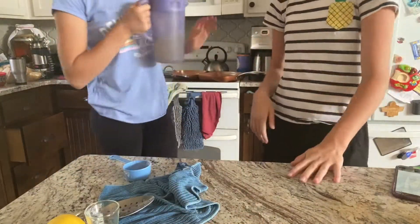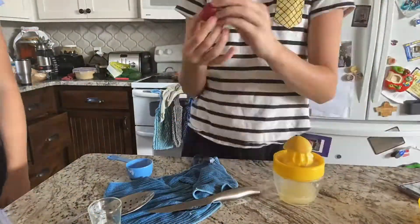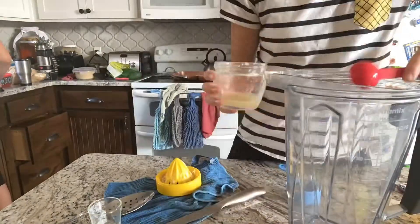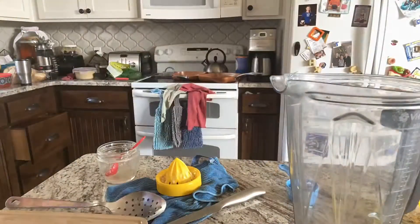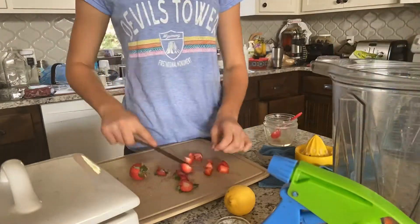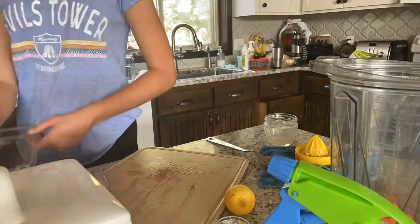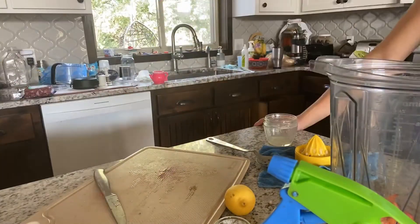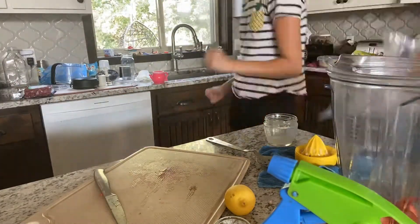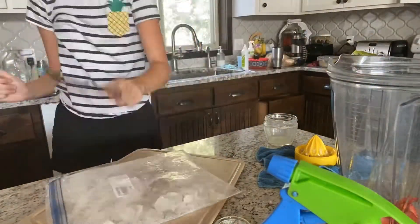Right now we're chopping up the lemon and juicing it, and Auburn is getting the strawberries. You can see her cutting the strawberries now. It's basically a big time-lapse — I put the sugar, lemon juice, and strawberries in. Then we had to crush some ice, which was very, very loud.